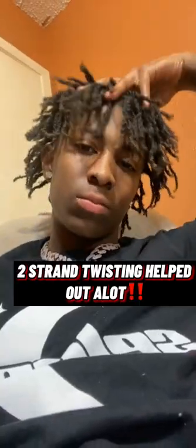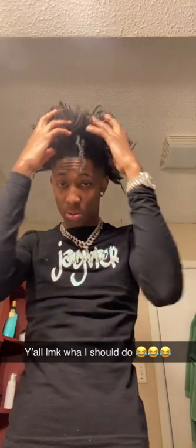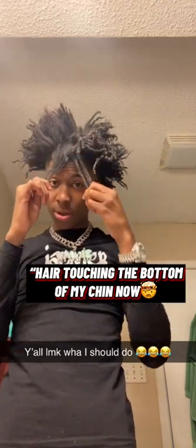I was still two-strand twisting my hair to make them get longer. As you can see, they kept getting longer and kept freeforming. So that's the key to growing your hair out — just keep two-strand twisting, your hair going grow. At this point I felt like my hair was too long and just kept freeforming — I didn't know what to do with my hair.